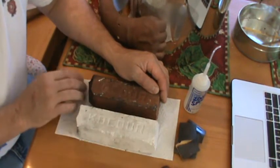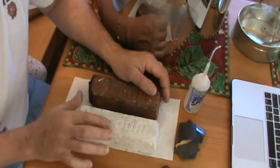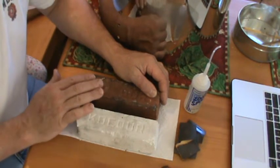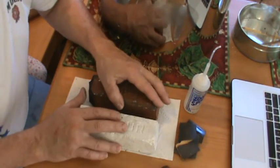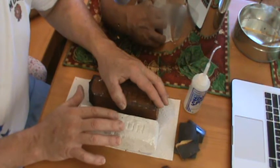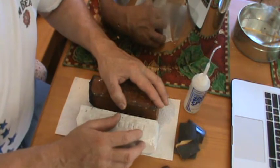These buffing compound bars are made out of aluminum oxide and grease, which binds it all together. It's probably a good thing that you have good ventilation and a dust mask on when you buff your shell. You always want to be safe — you don't want to breathe anything that's going to get caught in your lungs permanently. Aluminum does have a binder in it and you don't want to be breathing that.